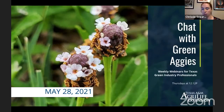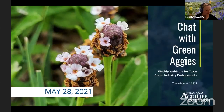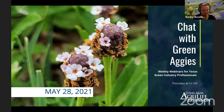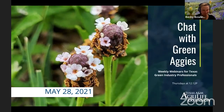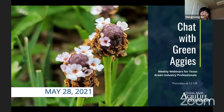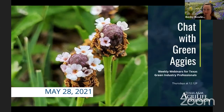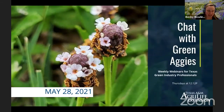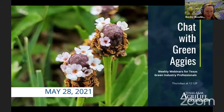Chrissy Seggers is the Extension Turfgrass Specialist located at the Dallas Center. Erfon is an Extension Program Specialist through the Department of Entomology, based out of Overton, Texas, in East Texas. Kevin is a plant pathologist affiliated with the Department of Plant Pathology and Microbiology, based in College Station. Dr. Mengmeng Gu is Professor Extension Specialist in the Horticultural Science Department in College Station. Paul Winski is the County Extension Agent for Horticulture in Harris County. Normally Laura Miller, the commercial horticulture agent in Tarrant County, would join us, but she had some family things come up today and is unable to join.